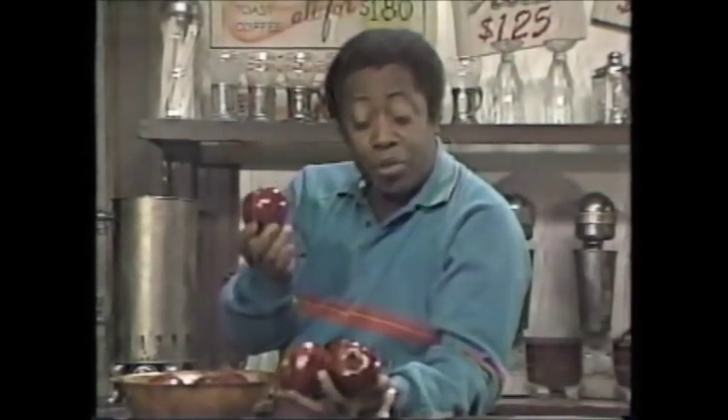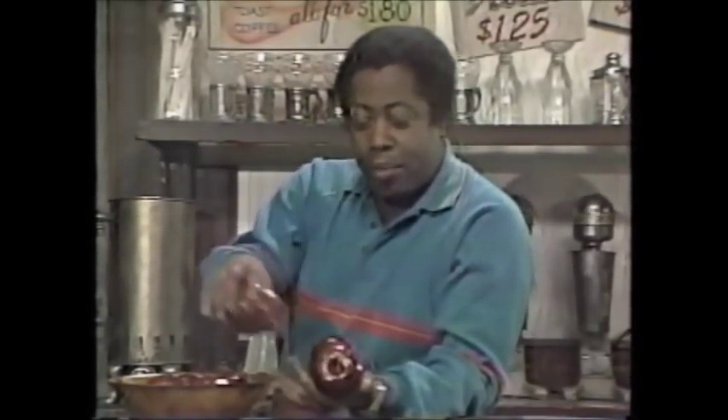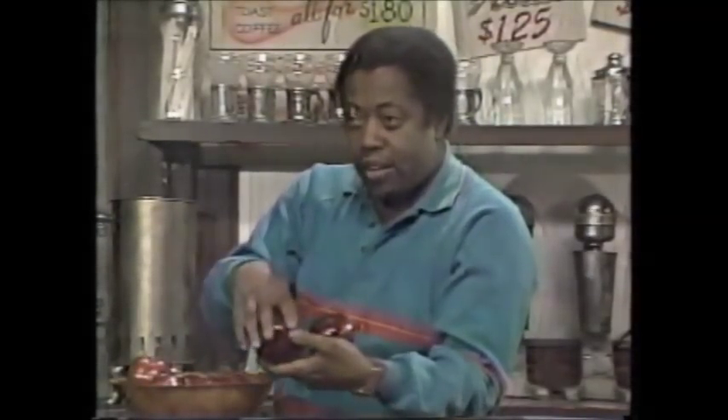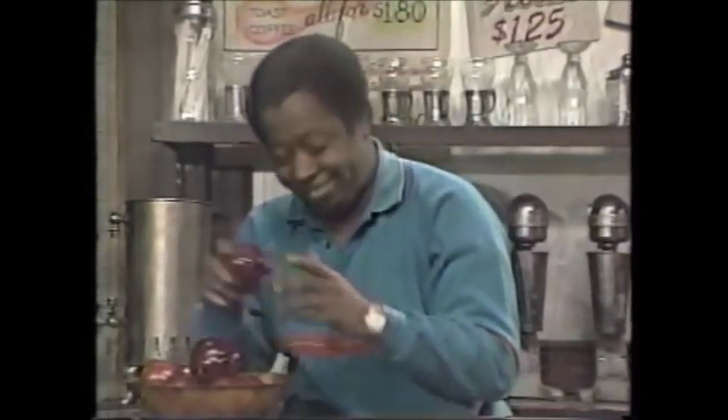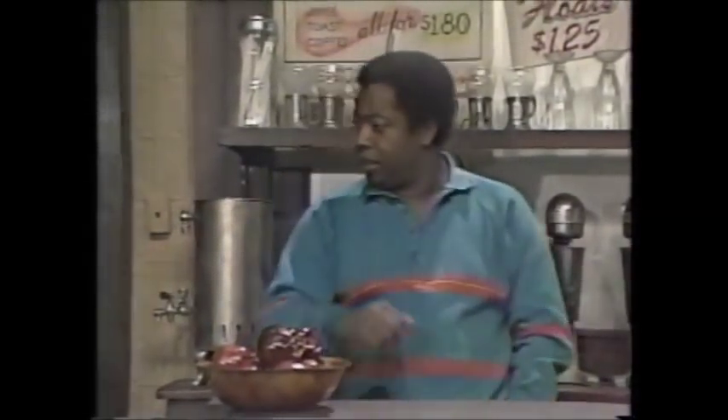Wow, would you look how beautiful these apples are! I think I'm gonna bake an apple pie. And now it's time for the Traveling Chef Show — and here's our own Traveling Chef, Julia Kitt!